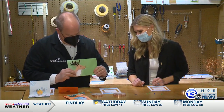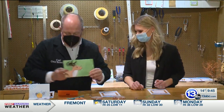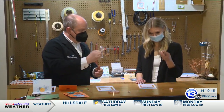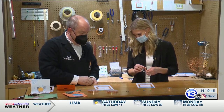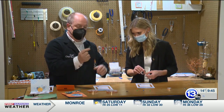It's Rudolph — well, he lights up, green-nosed reindeer. So the idea is that we can use a simple circuit using copper tape — you can actually pick that up at a home supply store — a tiny little button cell battery, and an LED, a light emitting diode.